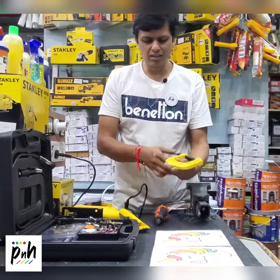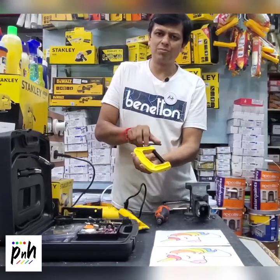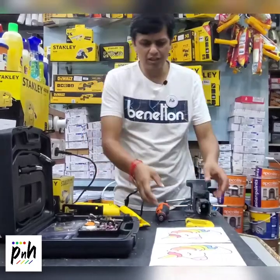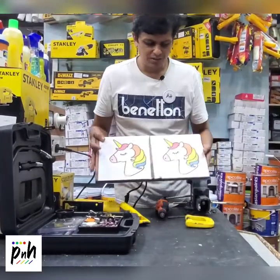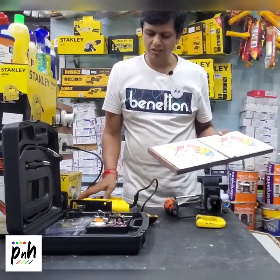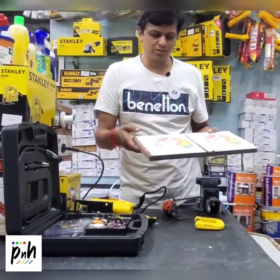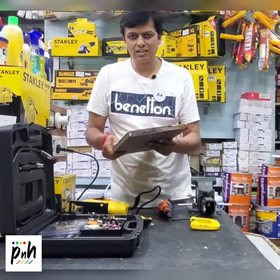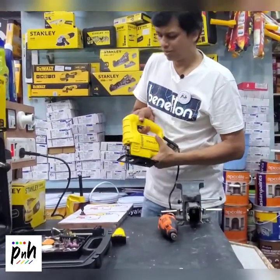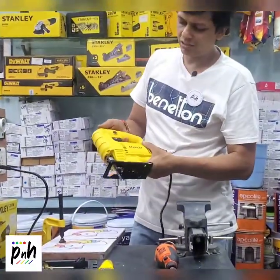This is a 3-inch jig blade. Now we have a small project here where we would like to cut out the shape of this unicorn, and we will cut out the shape using the jigsaw. So let's get started — we will start off with the jigsaw to cut out the shape.